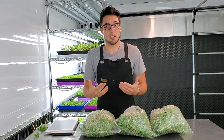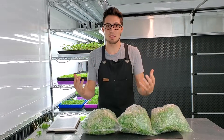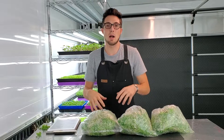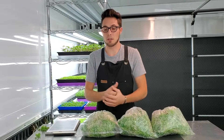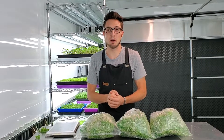We always encourage you to do your own experiments. This is what we found in our specific space and climate — a very controlled environment. We stay between 75 and 80 degrees, always have humidity at 35 percent or below, and have very specific lighting and airflow. Our climate is very different from most other people's, which is why I always encourage people to do their own experiments.